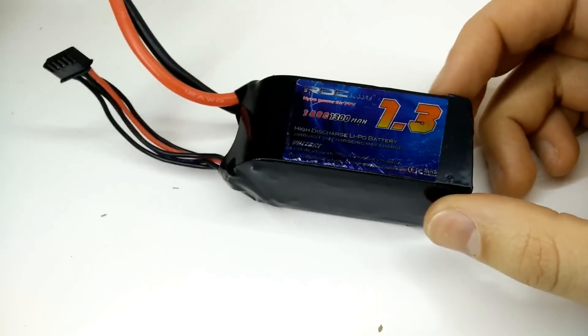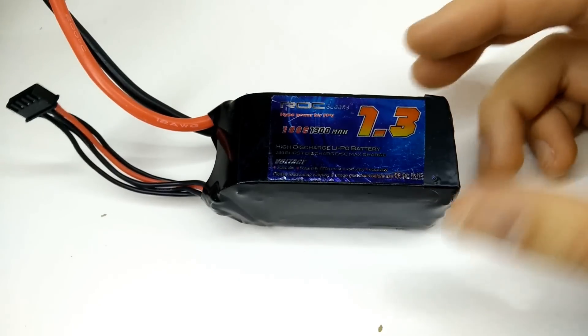maybe going from about 150 to 300 charge cycles that you're going to be able to use on a lipo if you follow these tips.